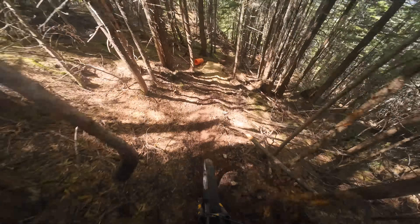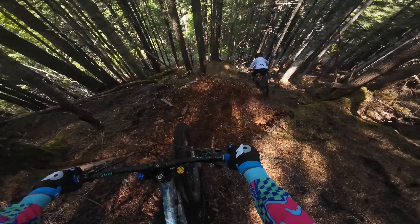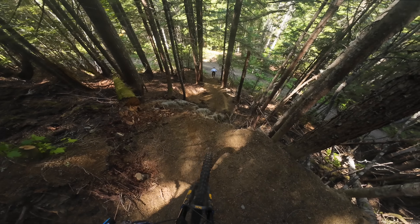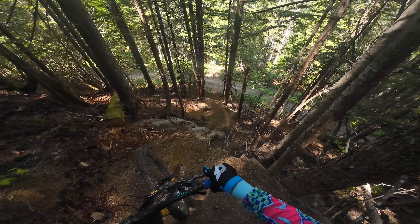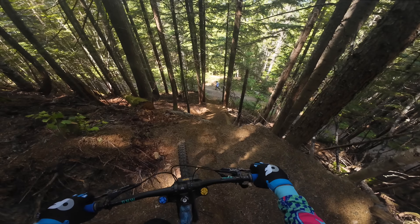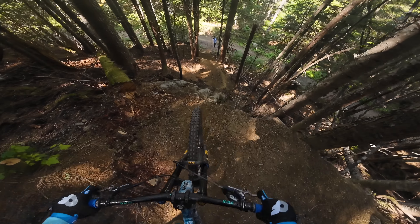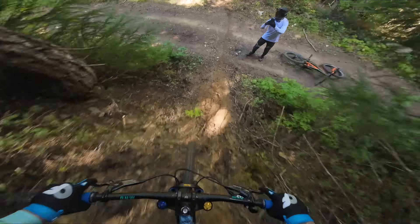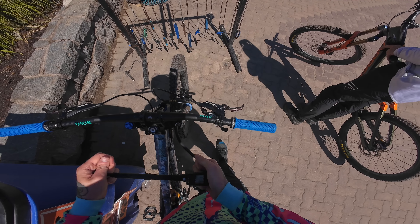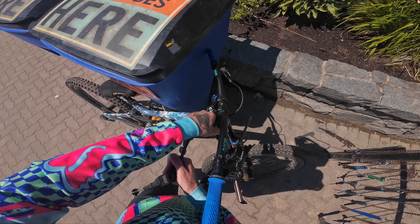Even that is so gnarly. I can't do that — these dudes are on another bloody level. Oh Jesus, 180 — let's see. 132 PSI — might see if the rebound rings a little bit better, and that's all we're doing to the bike change-wise.